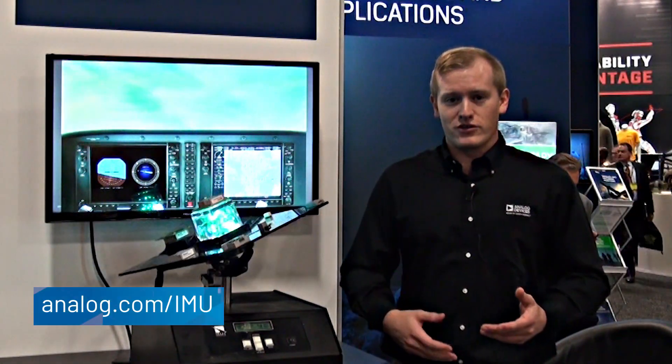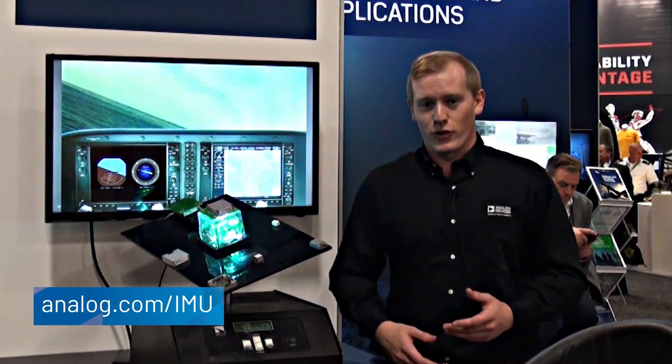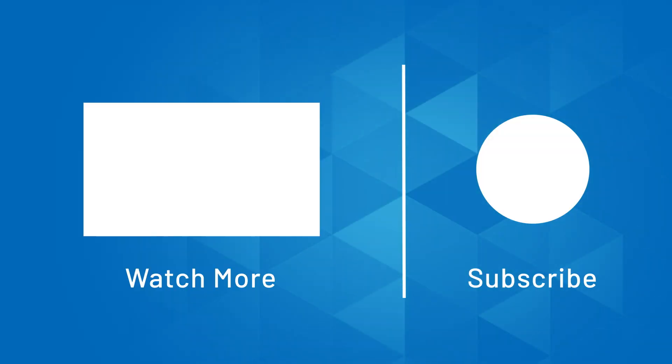If you're interested in these sensors or anything else, you can always go online to our website analog.com and search for inertial measurement units. Thank you so much for joining us today.